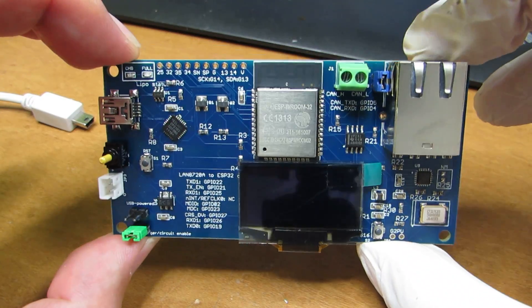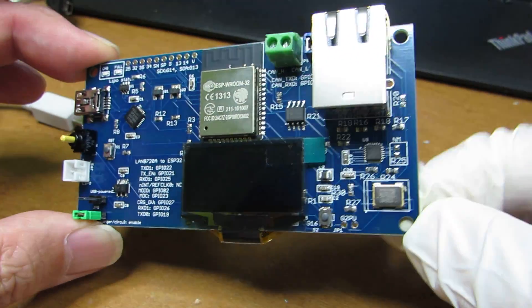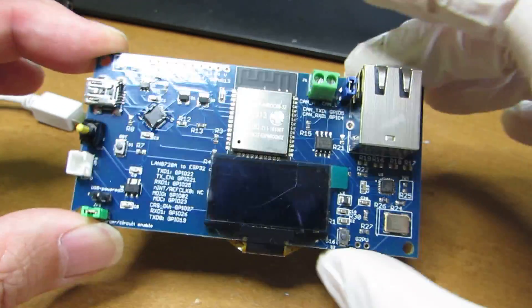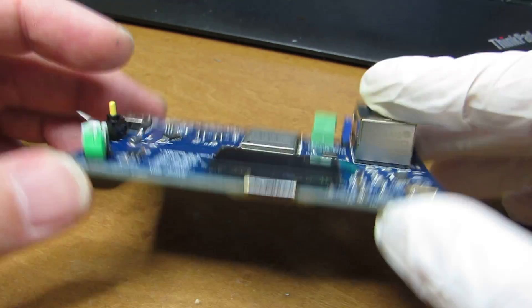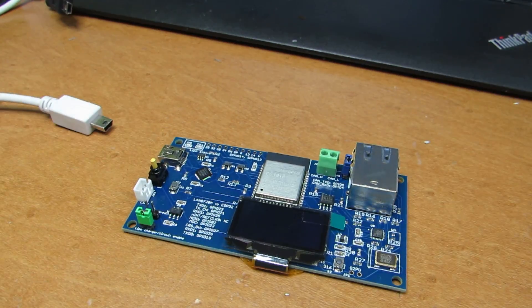This time I also made four mounting holes, so it is very easy to fix and there is no fear of destroying the modules.